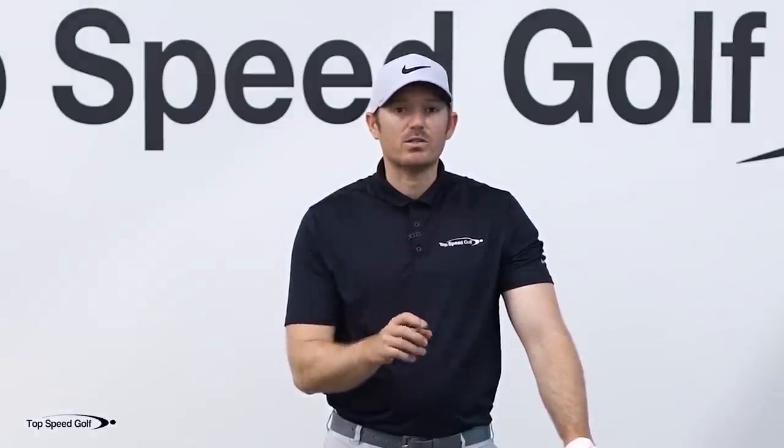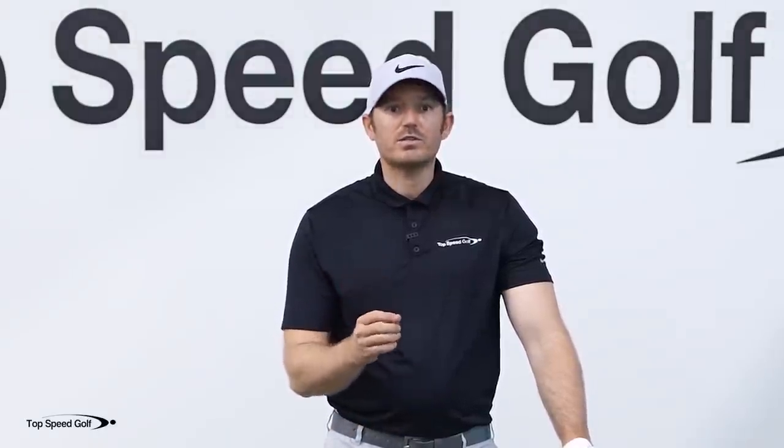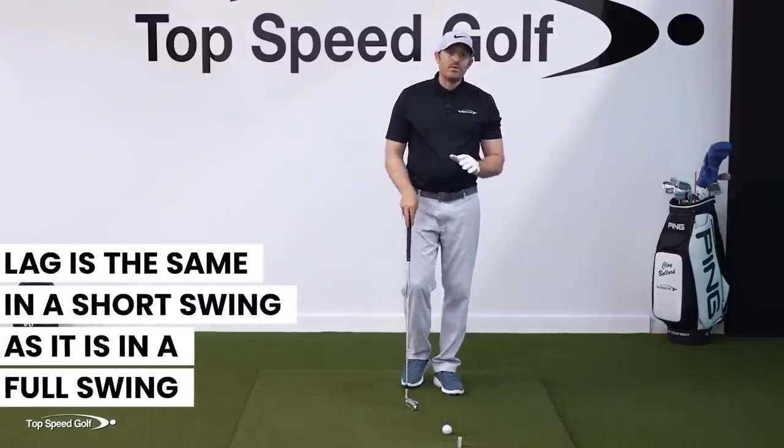I'm excited to share a drill I use with a lot of my online students that shows you exactly how lag works in a short swing. The key is that lag works exactly the same in a short swing as it does in a full swing — and if you understand it in a short swing, it becomes much easier to see in the full swing.